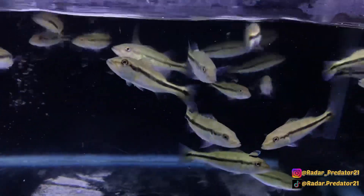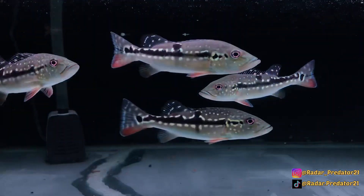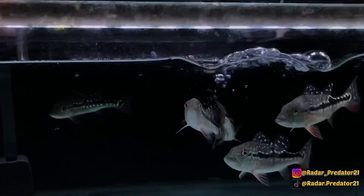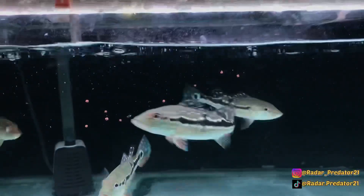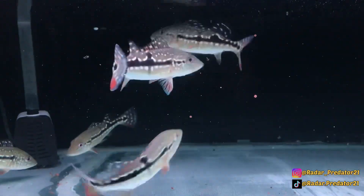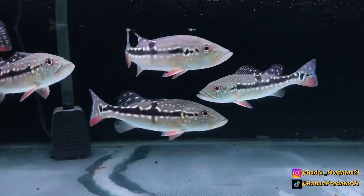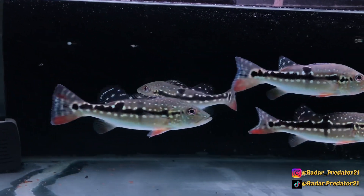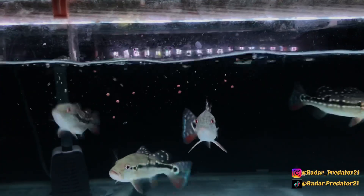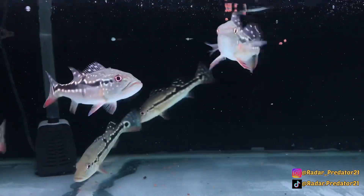Dan ketika ada ikan Peacock Bass yang mulai menyukai pelet ini, itu selalu diikuti oleh teman satu tanknya yang juga akan melahap pelet yang kita masukkan. Hal lain yang perlu kalian ketahui bahwasannya tidak semua ikan Peacock Bass dalam satu tank itu akan mau makan pelet. Maka dari itu, kalian jangan memaksakan untuk menambah waktu puasa ikan Peacock Bass hingga si ikan itu sangat kurus — hal tersebut tentu berbahaya untuk kesehatan ikan Peacock Bass yang kalian pelihara.